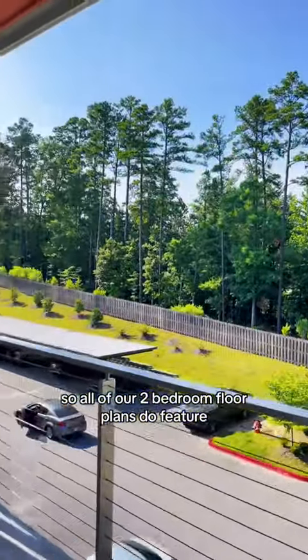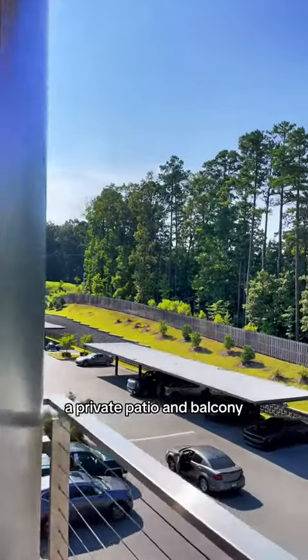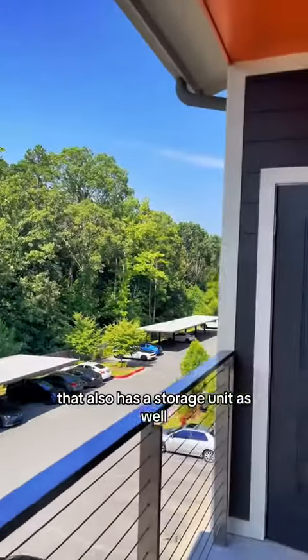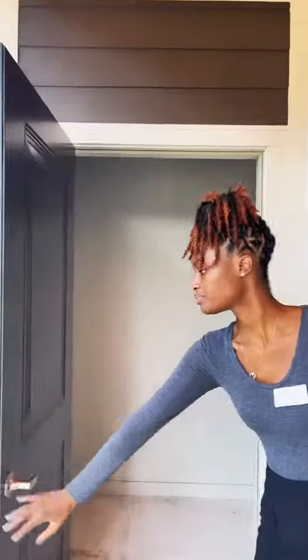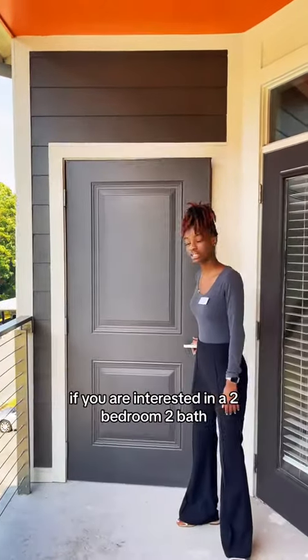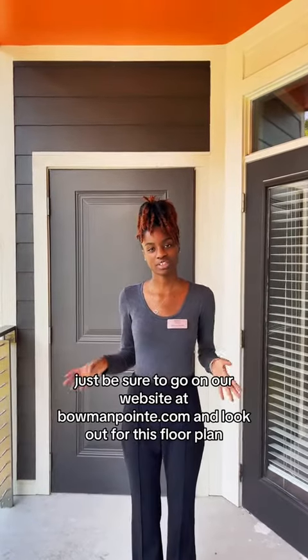All of our two-bedroom floor plans do feature a private patio and balcony. It also has a storage unit as well. And that is our Diamond floor plan. If you are interested in a two-bedroom and two-bath, be sure to go on our website at BowmanPoint.com and look out for this one.